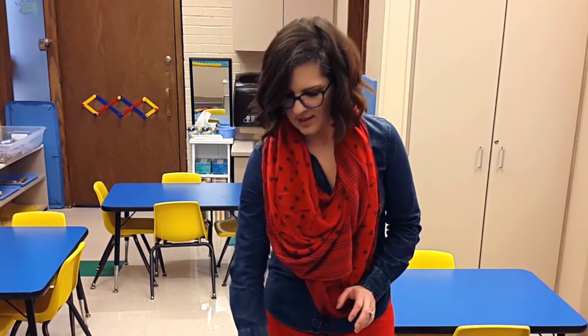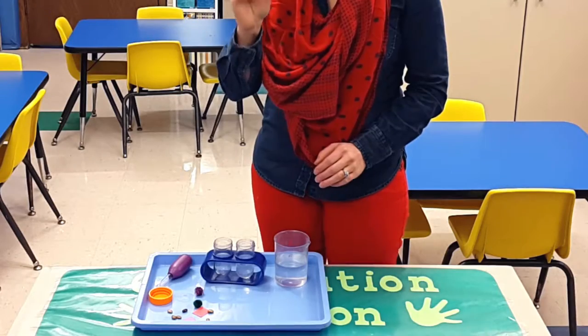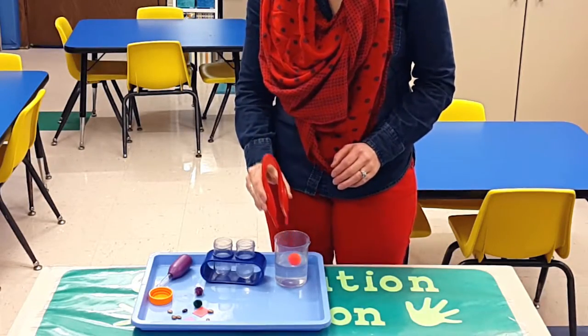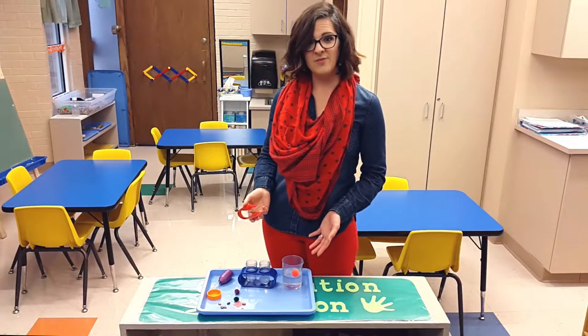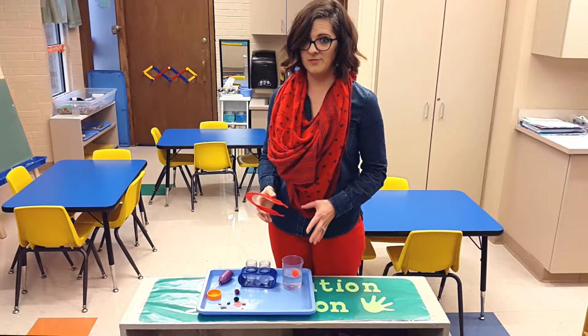Or I have tweezers for pinching — good fine motor skills. They'll grab something with their tweezers and put it in the water. And this is when you have a good opportunity to guide their discussion with their friends.